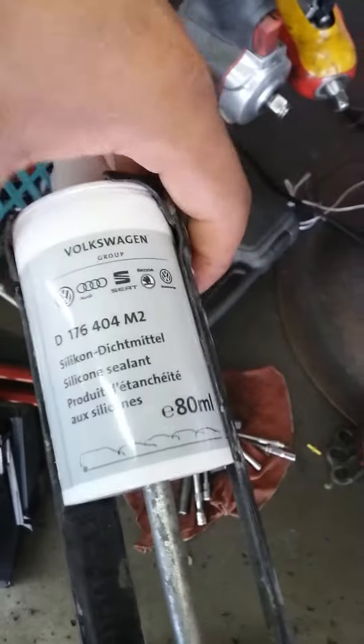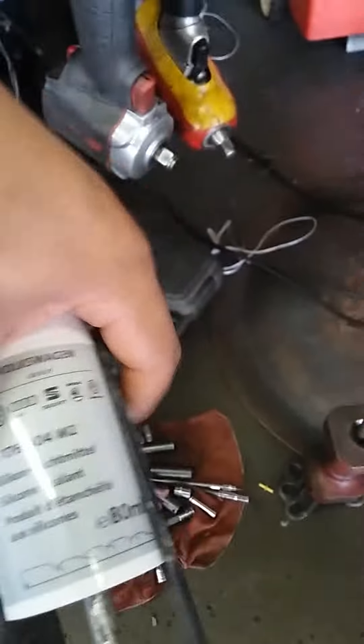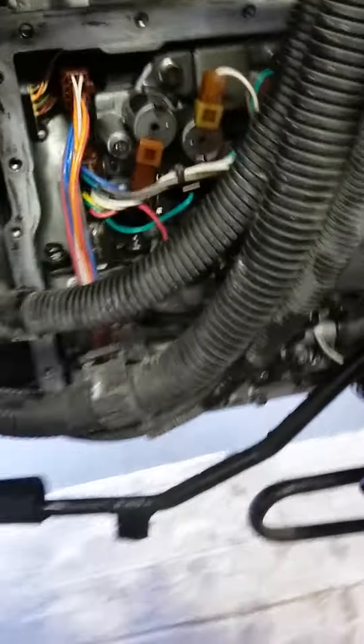We're going to use the silicone I bought yesterday from the Volkswagen dealer — this guy right here, $35. Quite expensive, but this is the right stuff to use. Remember: 20 bolts, and then we remove one from the side that holds the power steering line in place — hex 10 — and we're there. Thanks for watching.